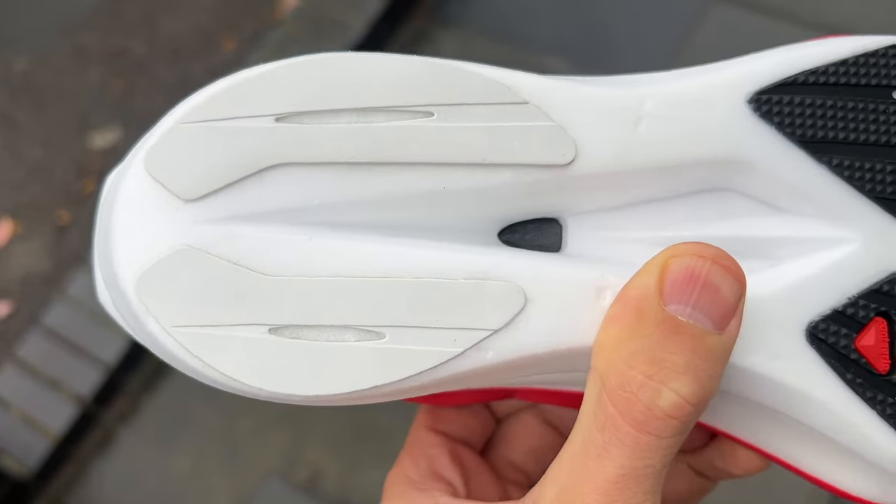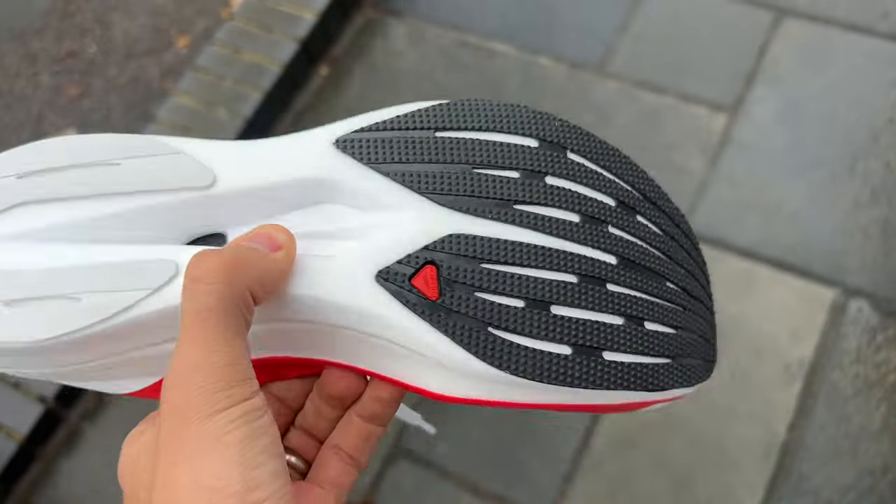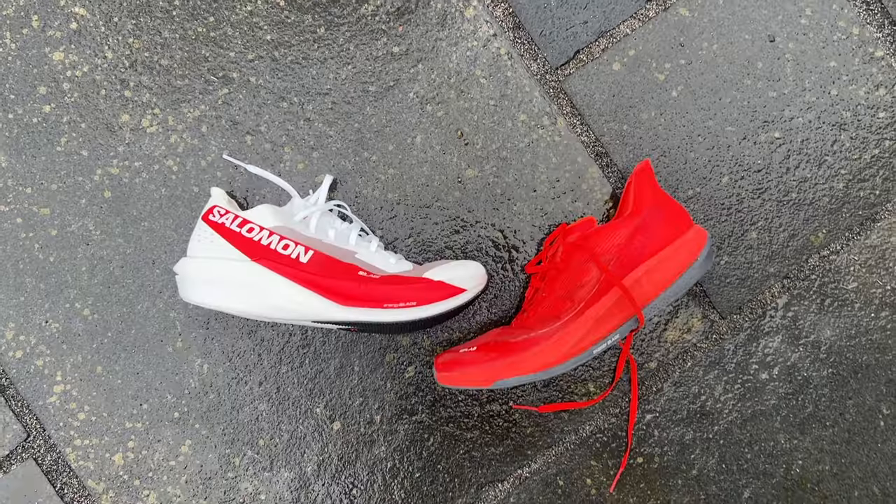The upper has minimal padding and not much of a heel counter going on — a nice lightweight upper all round. There's Salomon's Contagrip rubber outsole with two strips at the back and pretty good forefoot coverage. Contagrip's been pretty grippy for me in the past and this looks like a solid outsole for a racing shoe. It's going to be very wet tomorrow when I go for my run, so I'll get a good chance to test that.